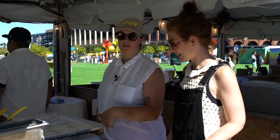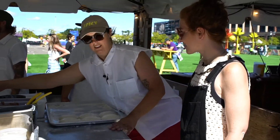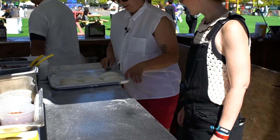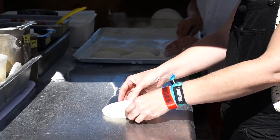At the restaurant we do about 12-inch pies, but for the festival we're gonna do the little personal ones. So you just wanna pop out the dough. Flour both sides. That one can be yours.